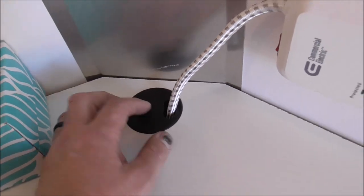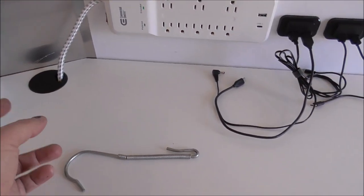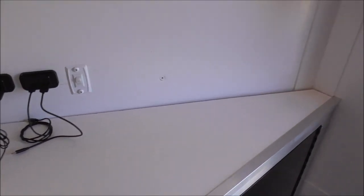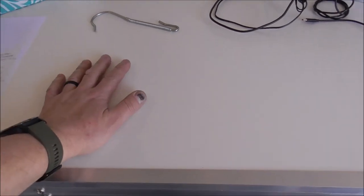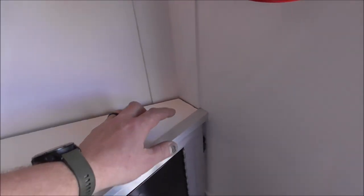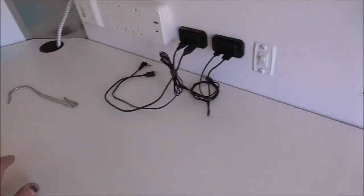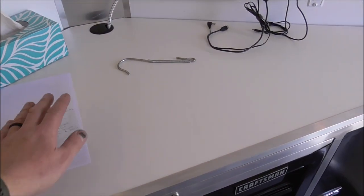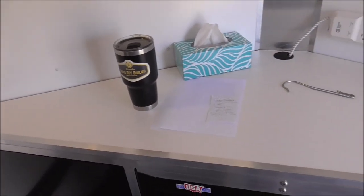I put a plug in the back so you can get any cords from the bench down to the underside and fish them wherever you need for a clean look on top. The top isn't completely done yet — I used a sheet of three-quarter inch melamine board, and I'm going to have a sheet of stainless steel bent to go over the top with a small inch-and-a-half backsplash. That way I've got a nice wood surface underneath but a clean metal surface that doesn't get greasy and has good durability.